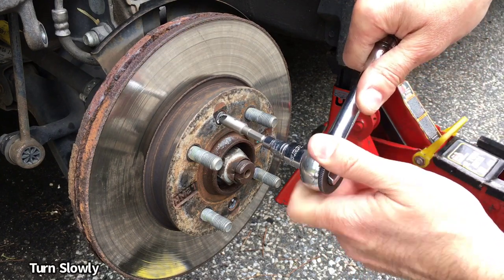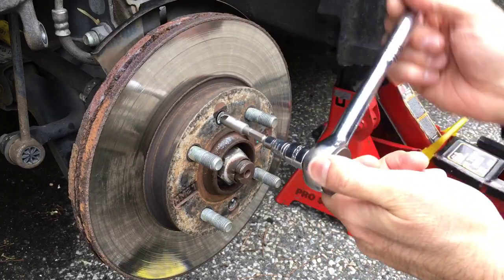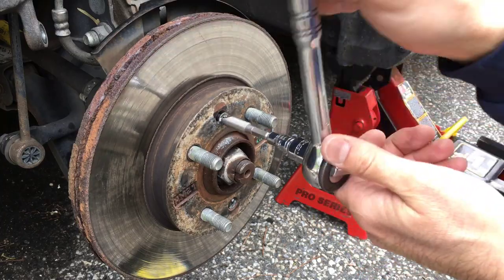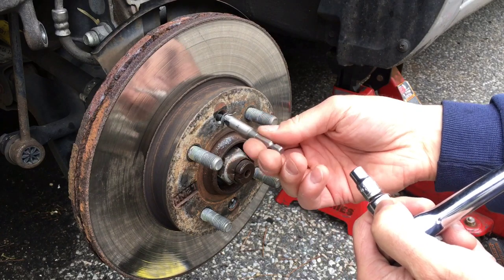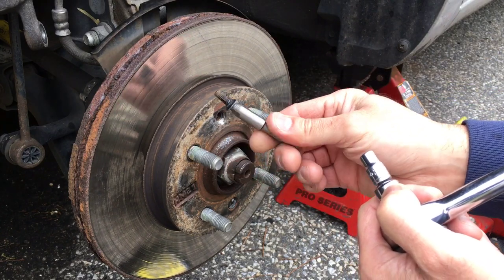There we go — you can see it's starting to turn. Got a good grip on it. Just work it out slowly because you don't want to strip it anymore. And there we go — just take it out by hand now.